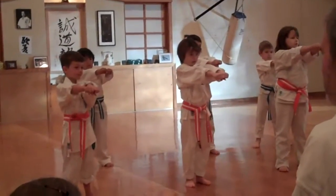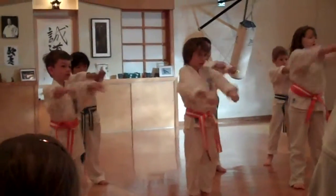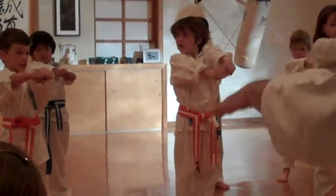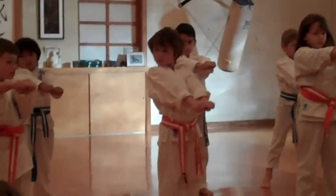All right, show me middle double punch. One, two, three, four, five. No, that's too high for a middle punch — that's in front of your face. Put it in front of your stomach. A little lower. That's a middle punch.